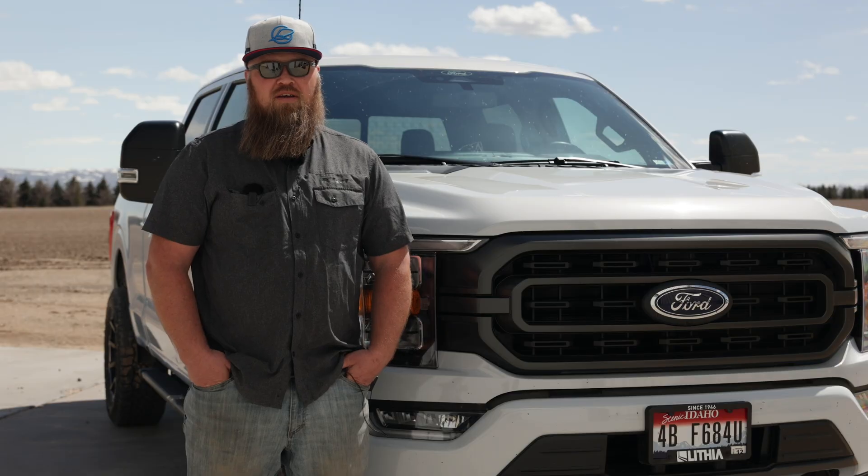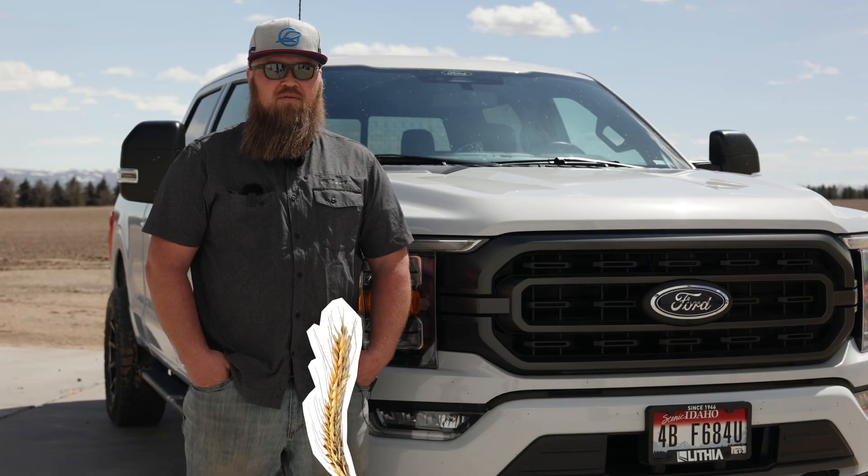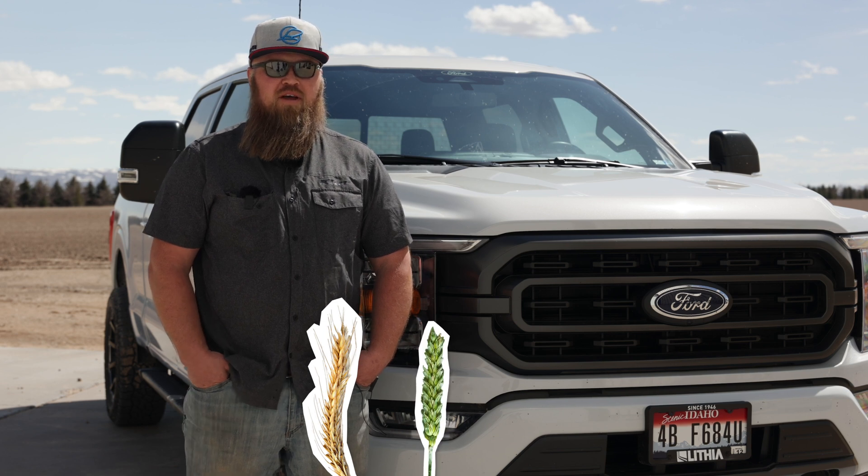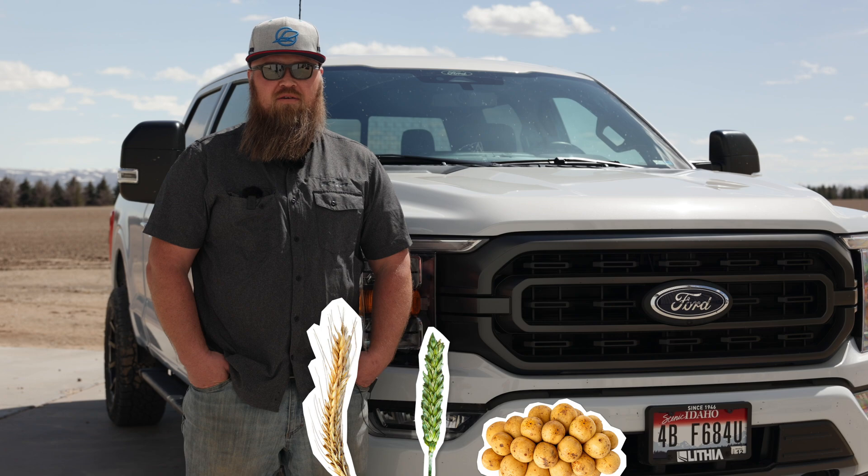Brian Searle with Risk and Reward Farms here in Shelly, Idaho. We raise malt barley, some hard red and hard white spring wheat, as well as potatoes here in the southeast Idaho area. We farm roughly 2,400 acres with a little bit of custom on the side, so typically we're farming around 2,800 acres throughout the season.